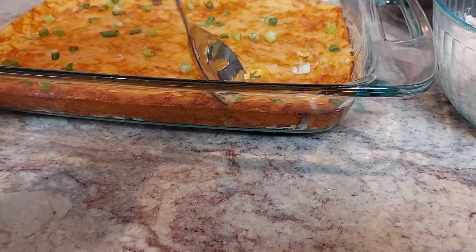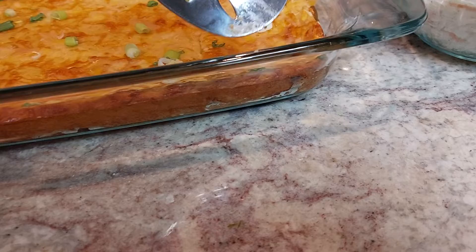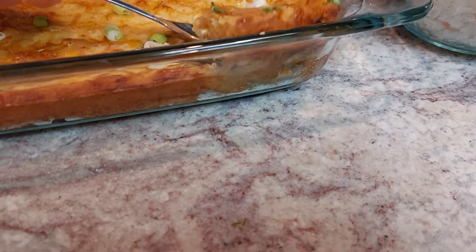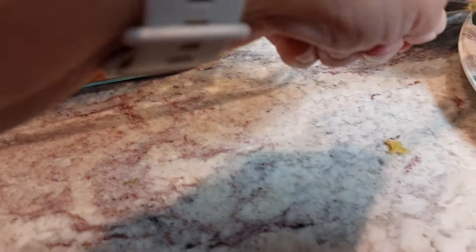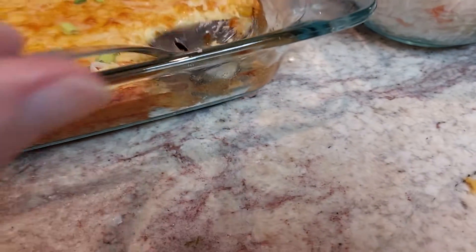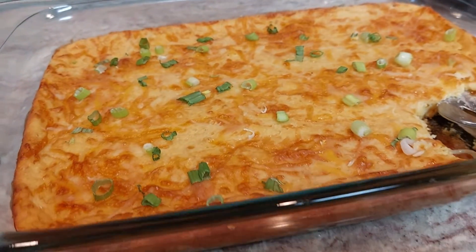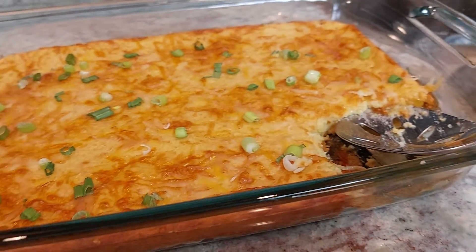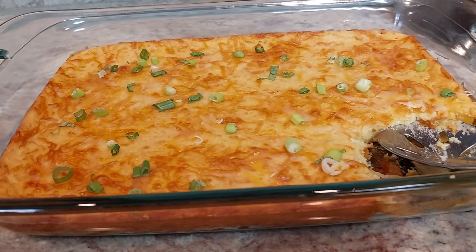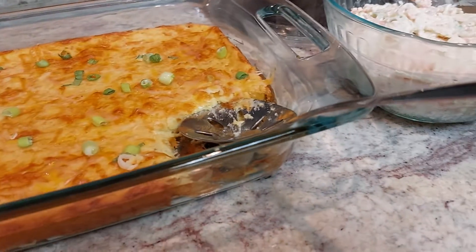While the onions are cooking, you mix together the other ingredients. I'll try to put the recipe in the description. On the bottom you put the onions — you can actually see them, I'm gonna turn it over. It has cornbread, cream of corn, cheese, and sour cream, and I topped it with more cheese. I put it on 350 for about 40 minutes.